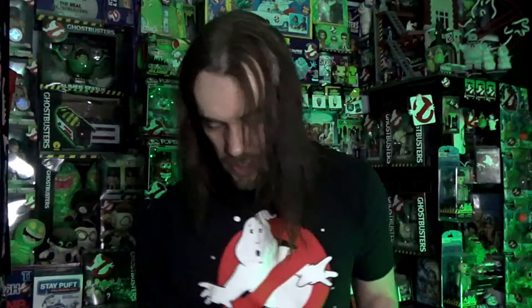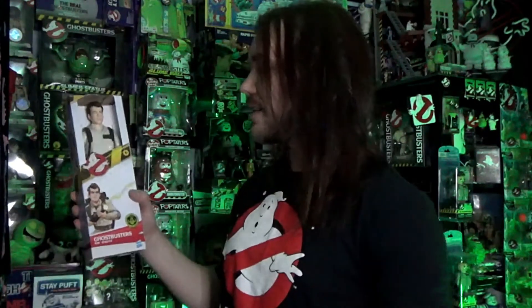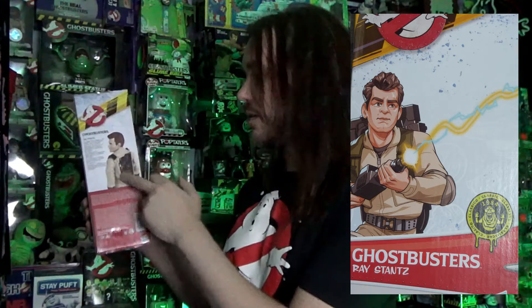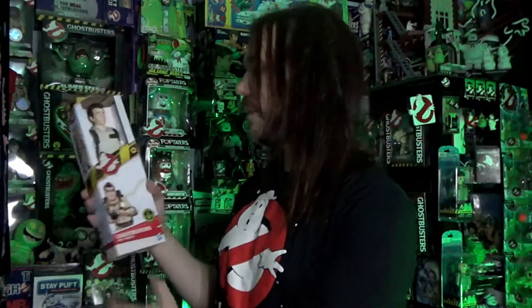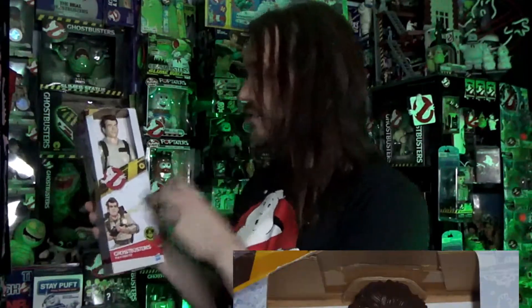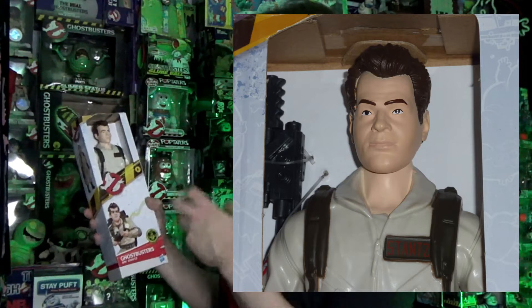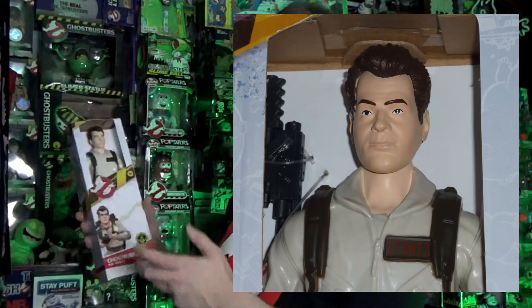Now let's move on to the next one — here we have Ray. Again, similar box with the same cool artwork. And of course you've got the same sort of photo with that flat proton pack. But again, I actually think the head sculpt is really good for the price point. I think they've actually done a really good job of capturing Ray's likeness. Ray's always been a tough one to capture in action figure form, so I think they've done a really good job there.